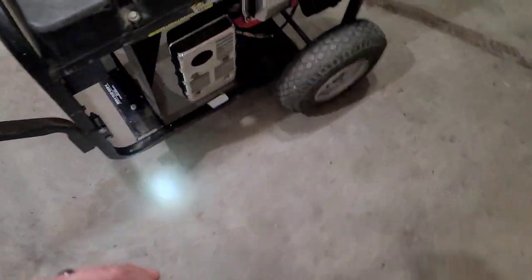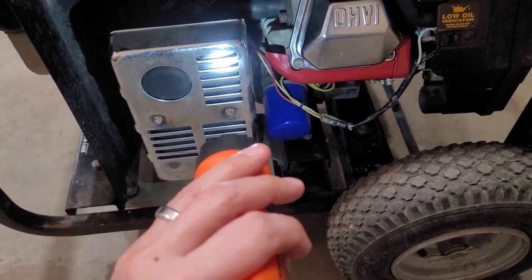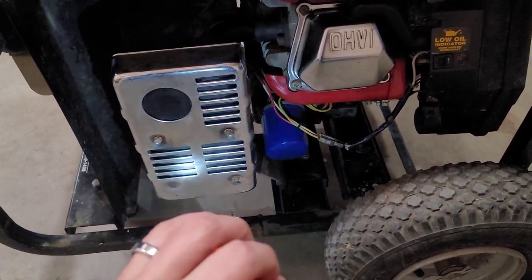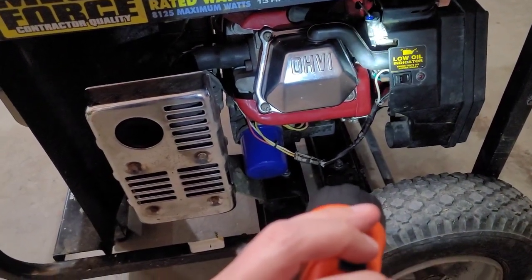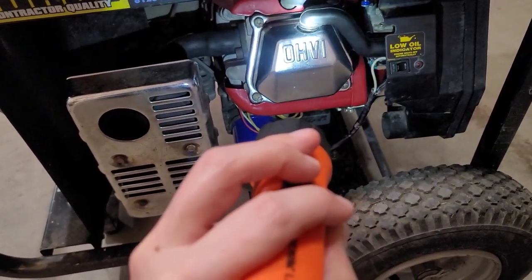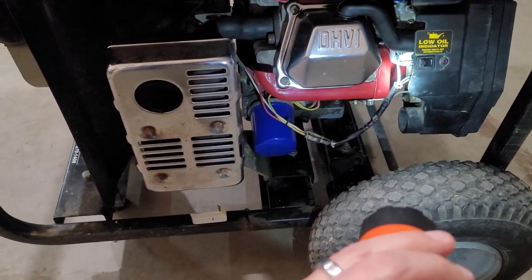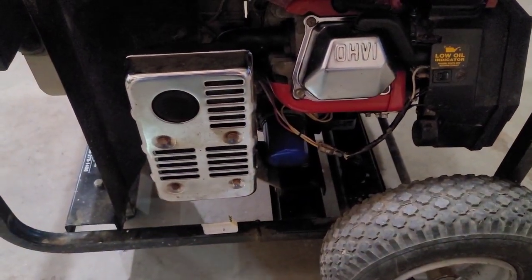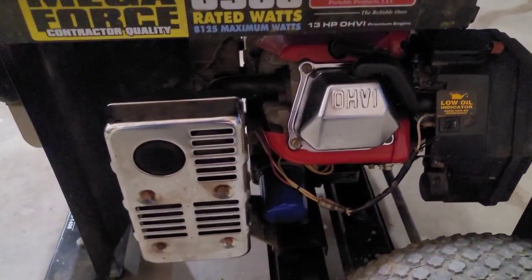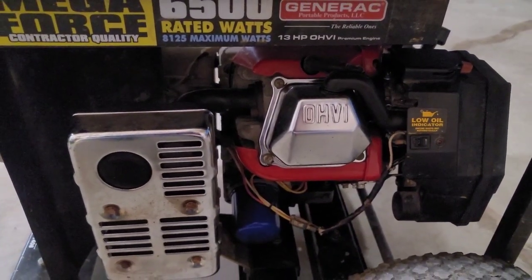The muffler was likely getting cherry red because of a valve issue or running lean in the intake. I'll adjust the carburetor in the next segment. I'm still waiting on the breather hose — it did pop off and is damaged, but it doesn't look like it caused any adverse issues. Once that's here, we're going to fix the carburetor issue and then load test it with a 5,000 watt electric garage heater that can do 3,000, 4,000, and 5,000 watts. This generator is rated at 6,500 watts, so I'll need to find additional heaters to fully load it once the carburetor issues are solved. But it looks like we're on the right track.